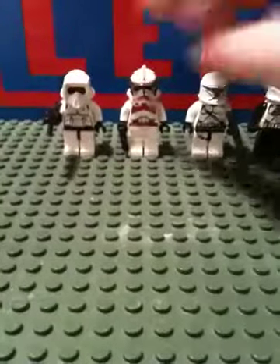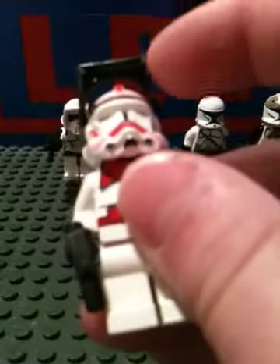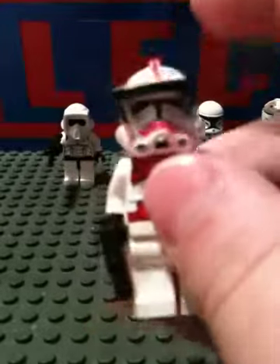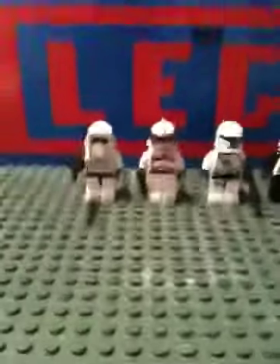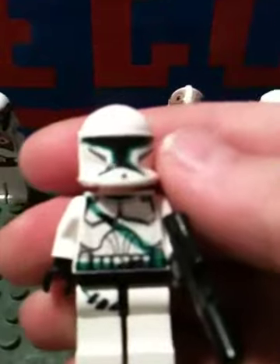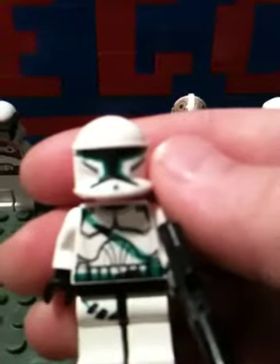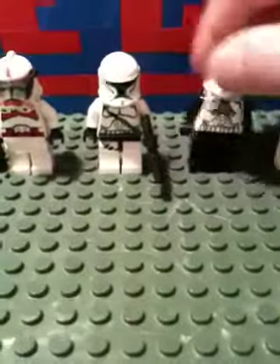I've got this guy — what I did with him from the last one is he's got bent-in binocular thingies. And that's my commander. Here is one I have not shown: he is another aerial trooper or airborne trooper. He's got the shaved-off helmet and he's my most recent custom.